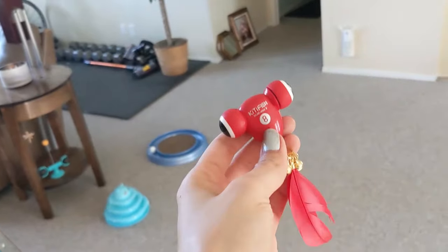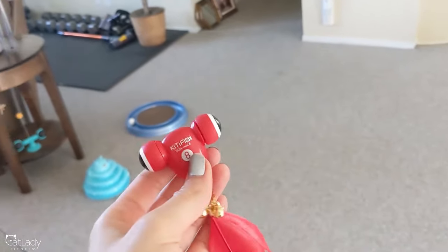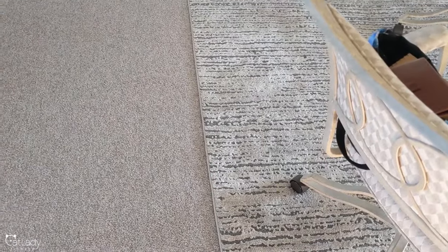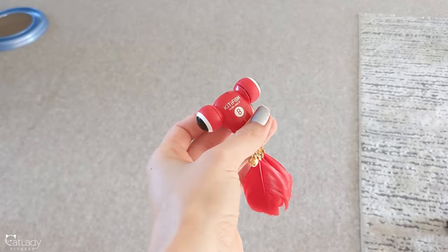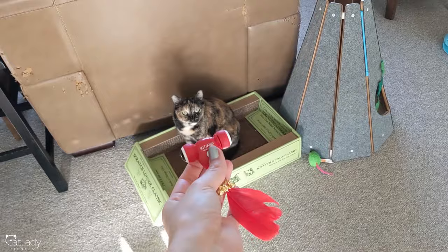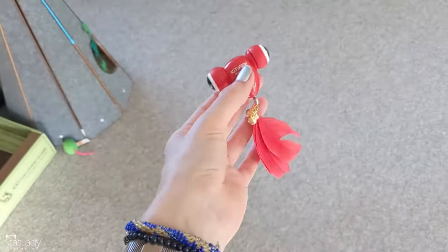A lot of you guys were asking how this works on carpet, so I figured why not come over here and see what this little girl thinks. We have really low-profile typical house carpet, and there's also a rug right here which it will probably flippity-flop onto. If you've seen my video about this kittyfish toy, I used it on hard floors and it was insane — now we're gonna give it the real test and see what Pepper thinks, and how it works on this carpet.